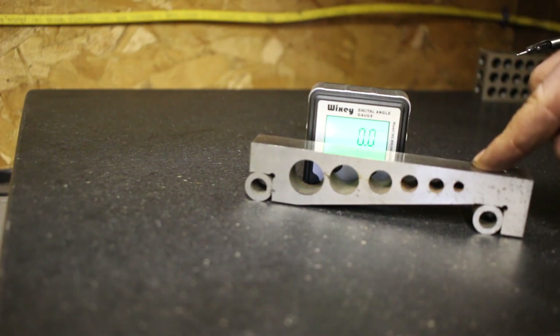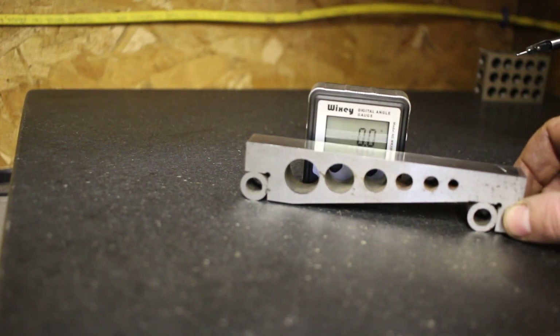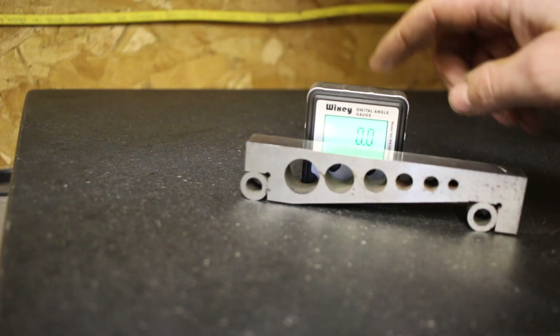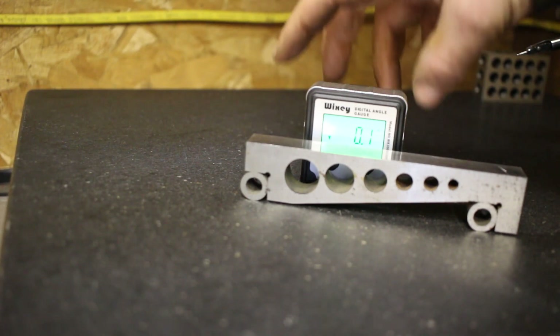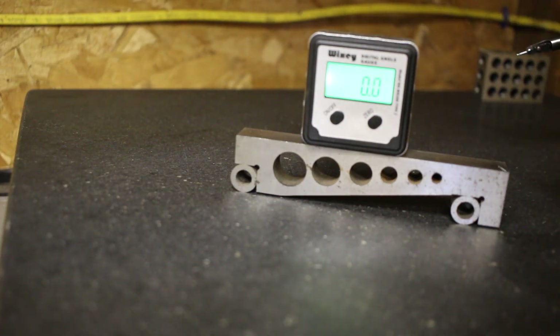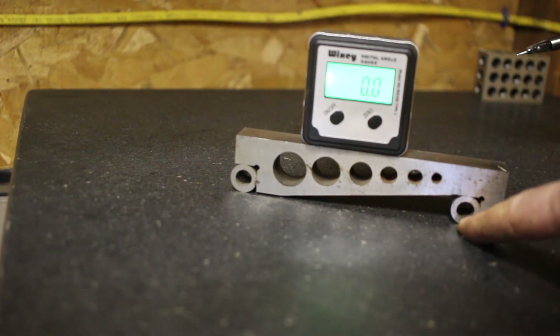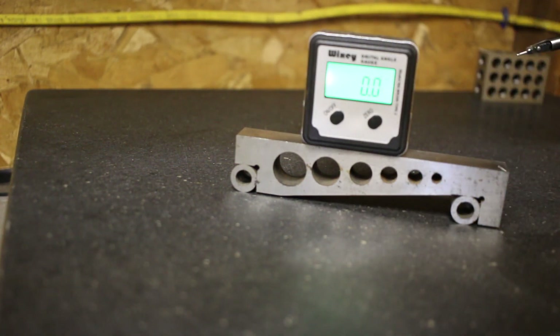I'm going to set up this sine bar with some gauge blocks and we'll see how accurate this angle gauge is. If I put it on there it's at zero. I'll start with 22 and a half degrees — half of 45 — that's a common angle you might use in woodworking. I'm going to get the right stack of gauge blocks and we'll see if that reads 22 and a half.